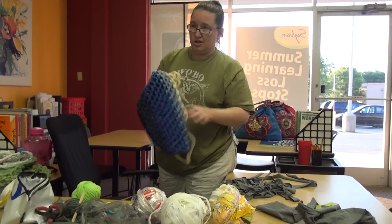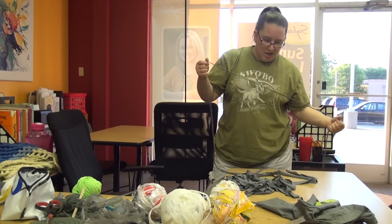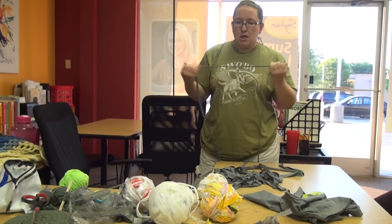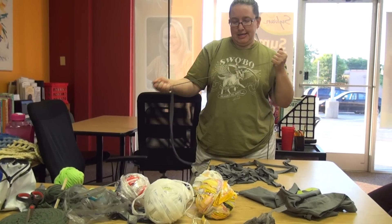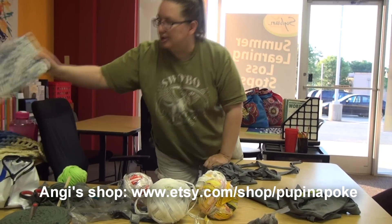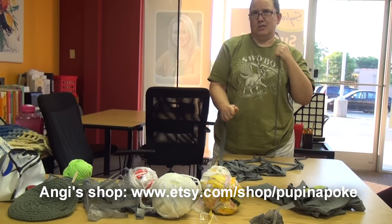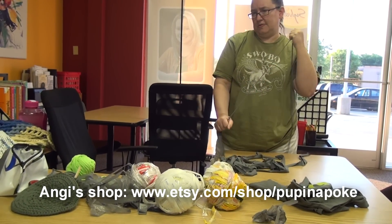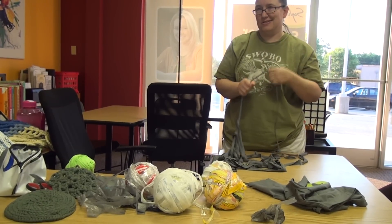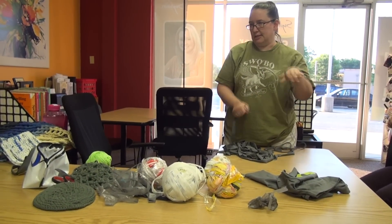They're very hardy. This one can be washed and dried in the washer. These guys can be washed in the washer — I wouldn't suggest putting them in the dryer. But the plastic ones are really great for like going to the beach or the pool, because they dry out really quickly. I sell them online on Etsy at Pup and Oak. And I also make other things — little purses, potholders, baskets, doormats, trivets. And here's my granny square. So pretty much anything you can crochet, you can use this for.